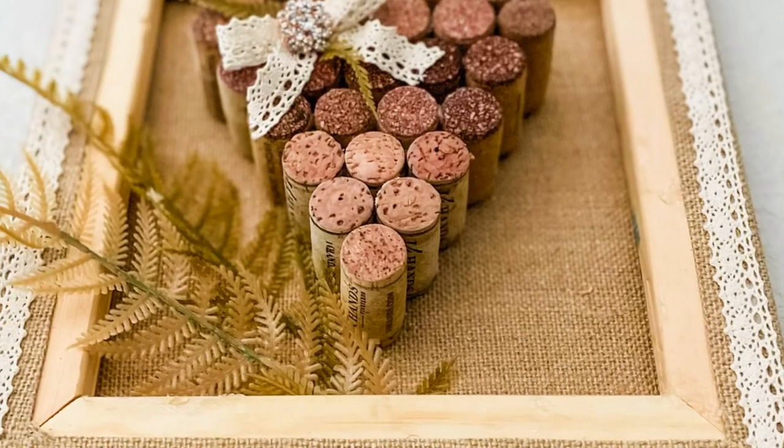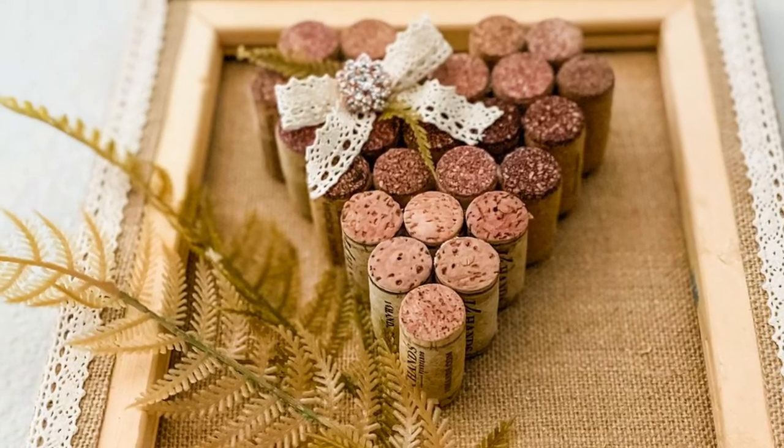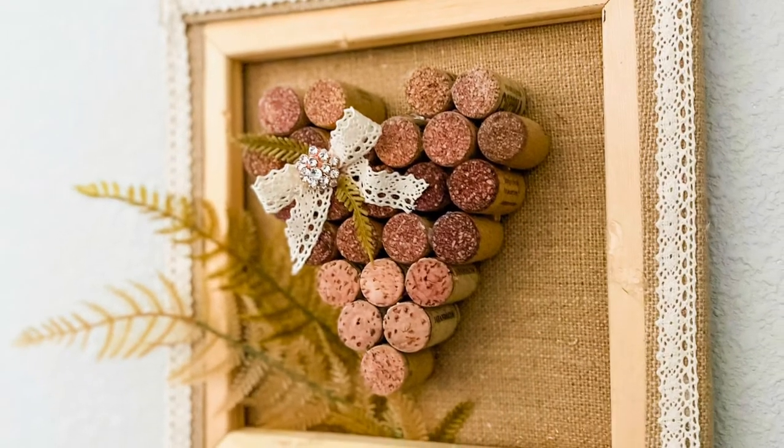If you loved this DIY and want to see more, please hit the subscribe button and the little bell for notifications.